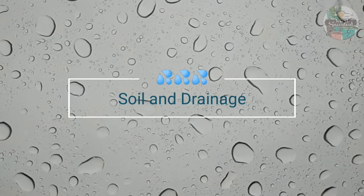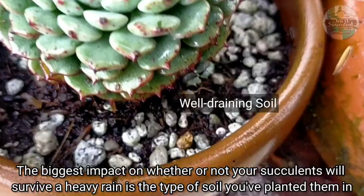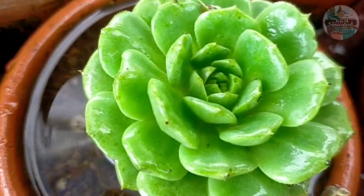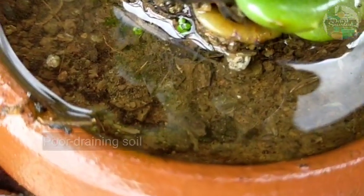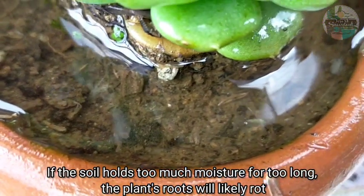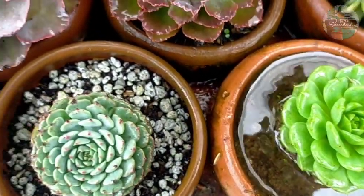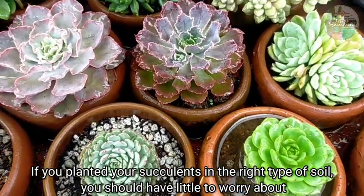One of the biggest factors on whether or not our succulents will survive heavier rain — especially now during monsoon rains — is the type of soil where they are planted. Typically, succulents prefer a coarse or well-draining soil mix. If their soil holds too much moisture for too long, the plant's roots will likely rot. On the other hand, if we planted our succulents in the right type of soil, then we should have little to worry about.